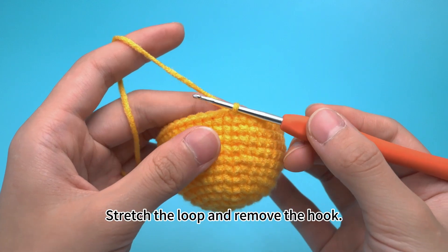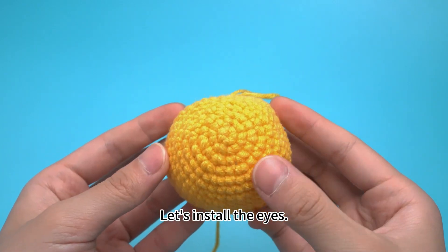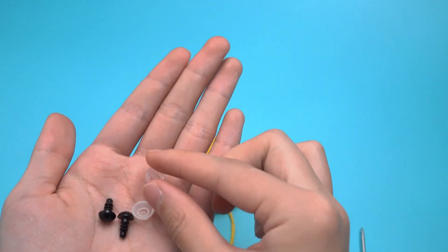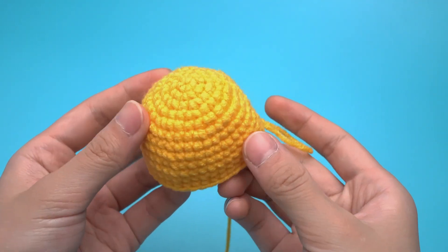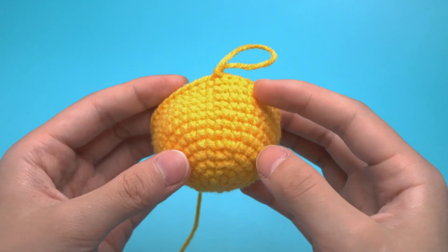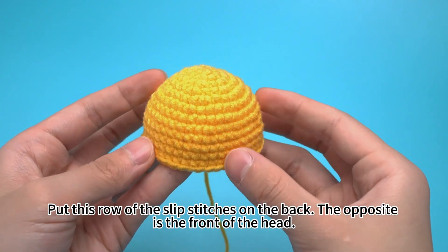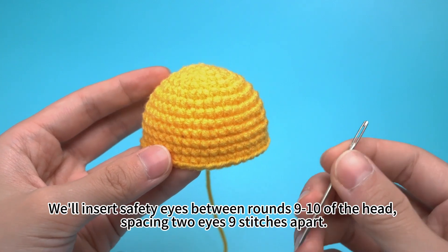Stretch the loop and remove the hook. Let's install the eyes. Take out the safety eyes and safety back pieces from the kit. Put the side with the slip stitch on the back — the opposite side is the front of the head. We'll insert safety eyes between rounds 9 and 10 of the head, spacing the two eyes 9 stitches apart.